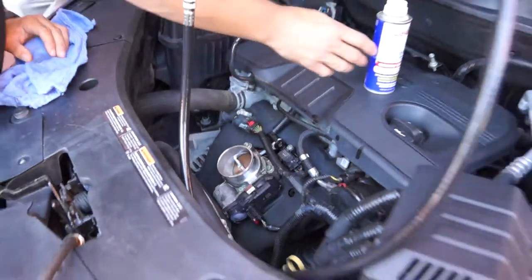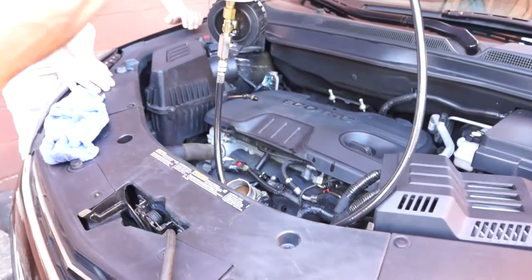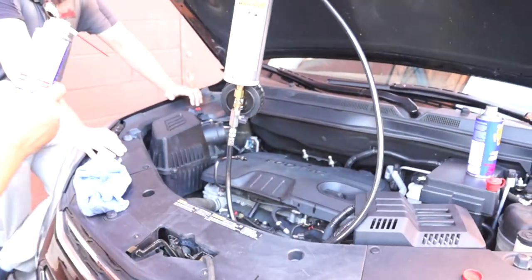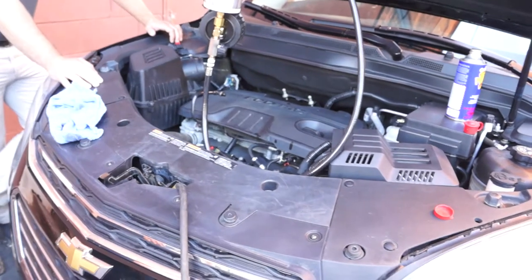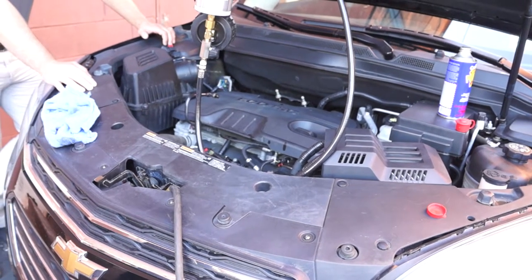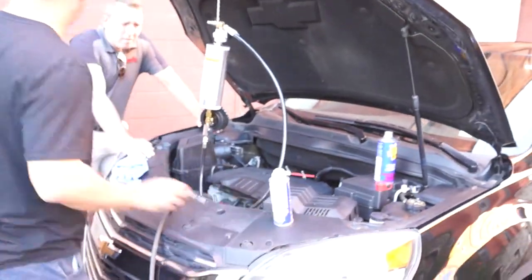So here's where things change from the old system. The old multi-port — we'd take this can. They always used to say use the whole can, but we never did, just until it got clean, and then we put it on the workbench and go on to the next step. Well, in this case, the next step we're still using this can. We do need to start the car, so we'll do that.